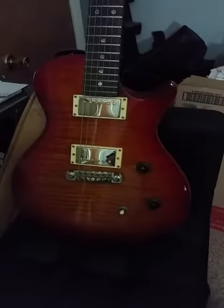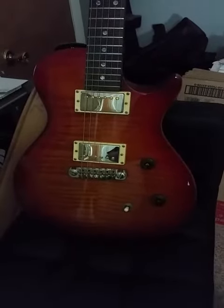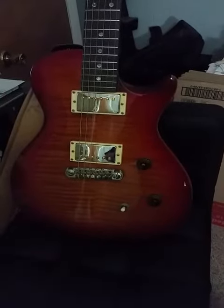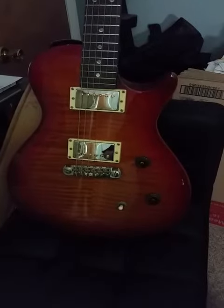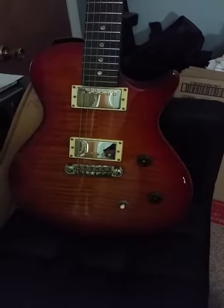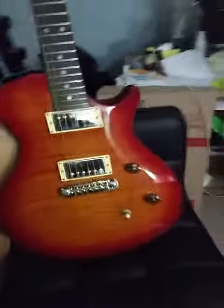I wanted to post a photo of this guitar on a forum that I enjoy, but Photobucket won't allow you to use third-party hosting anymore. So this is a video I just decided to put on YouTube.